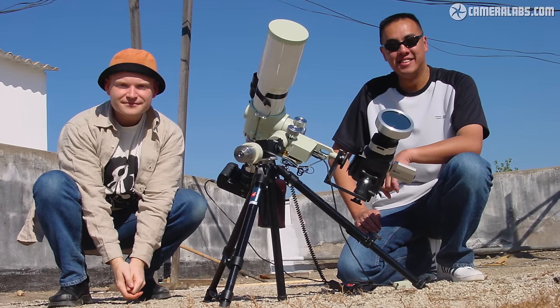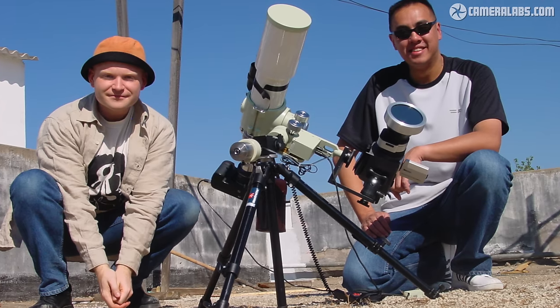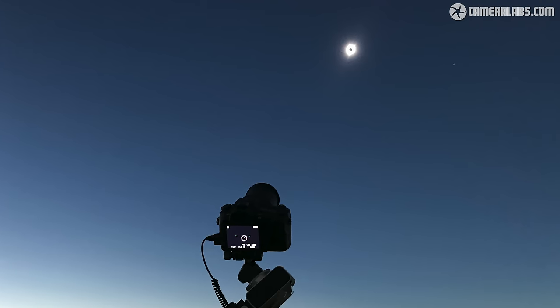Typical tripod ball heads and basic three-way heads are the worst option for long telephoto work — I'd stay well clear of them. Video heads with fluid adjustments allow smoother movement, but an accidental knock can still scupper the mission. Personally I think the best options, if you can afford them, are geared tripod heads, which can be precisely adjusted by twisting the knobs. A more advanced option is a driven equatorial mount, which counteracts the rotation of the earth and keeps a celestial subject still in the frame — perfect if you want to film video and just leave the camera. However, equatorial mounts are specialist equipment that can be hard to set up, especially in daylight, so unless you're an experienced astrophotographer, I'd recommend just using a tripod with a geared or fluid head.